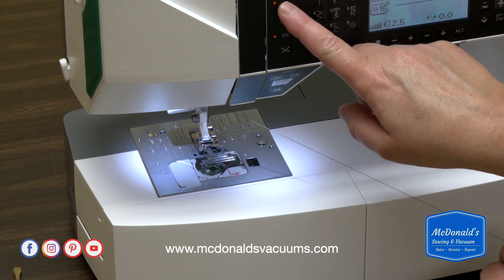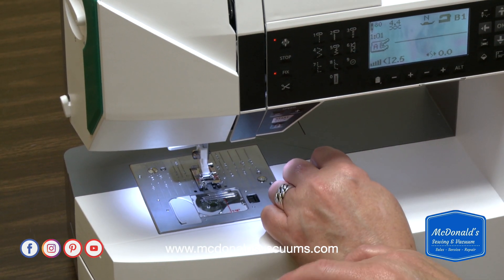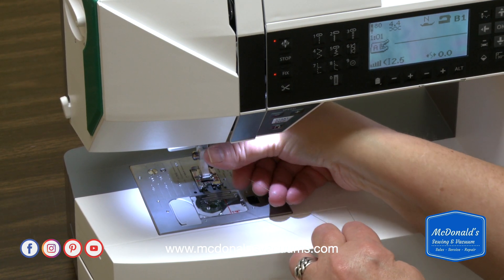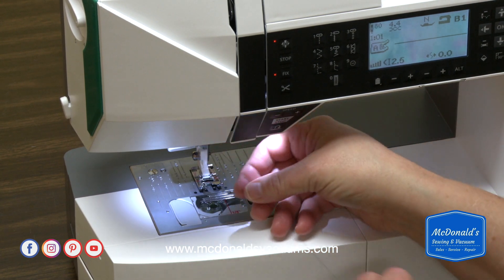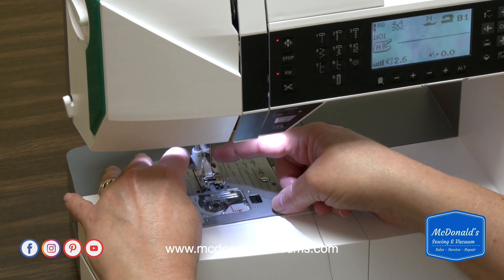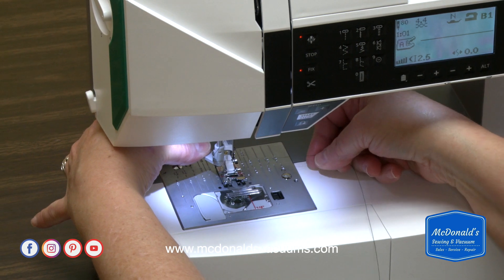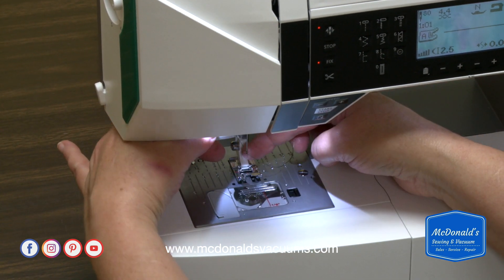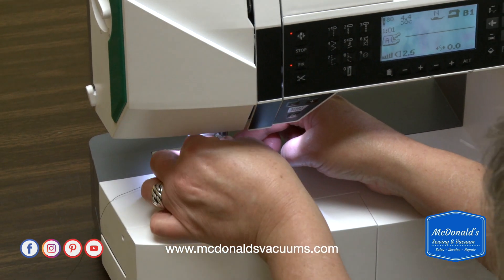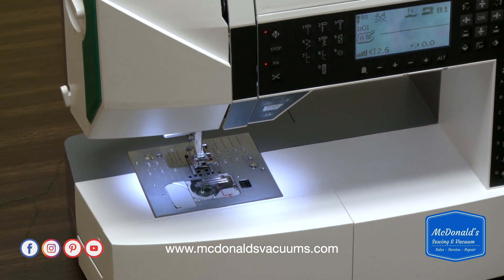Now I'm going to make sure my needle is in the right position. This button here allows you to set the needle down or needle up position — when you choose needle down, the machine will stop with the needle down; needle up, it stops with the needle up. I used that to get my needle in the correct place to re-thread the machine. So I've got the thread wrapped around the needle. I'm going to let go, let the loop form on the back, pull it through, get my tweezers if I need to. Now I'm going to lift my foot, take the thread through the foot and to the back, and let's try sewing again.